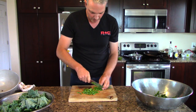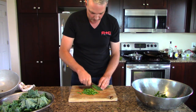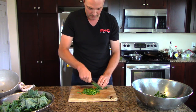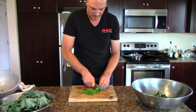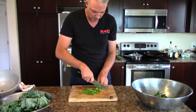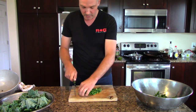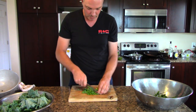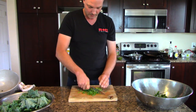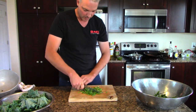They're kind of a pain to cut up fine because you can't really line them all up in a straight row, so you're going to want to watch your fingers and be extra careful when you're chopping these up. Actually, just about a week ago I took the tip off one of my fingers doing something like this, mainly because I was using the wrong knife. This is a chef's knife — it's a much safer knife to use for cutting things up.